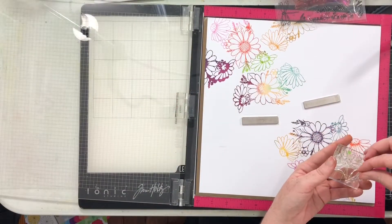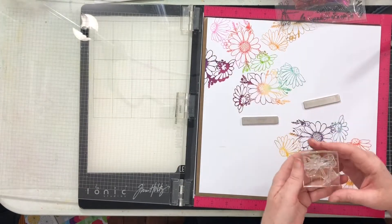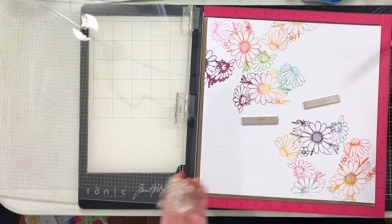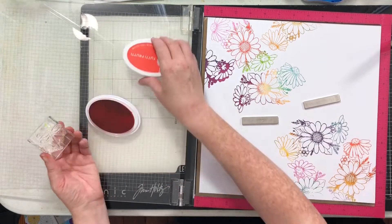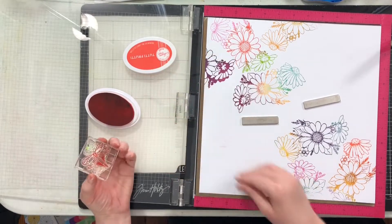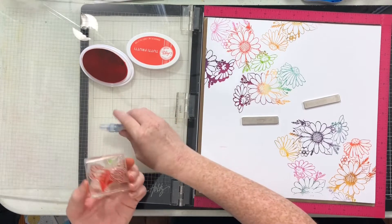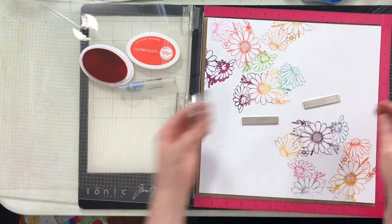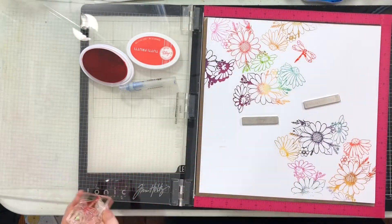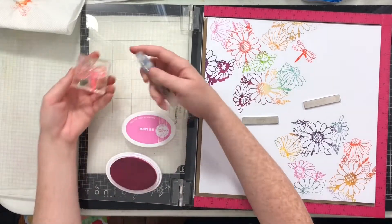If you are a very persnickety stamper it might bother you. Now I'm taking three more stamps from that stamp set, putting all three of them onto the same acrylic block, and then I'm going to ink up my stamp, spray it with a little mister, and stamp it in the open areas around those big floral blocks.